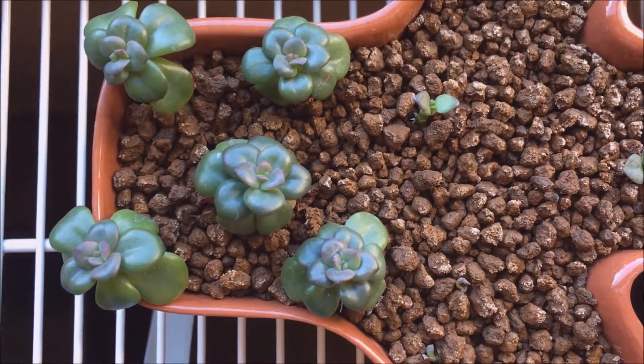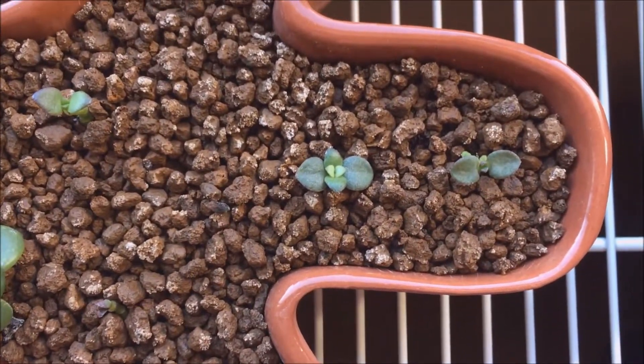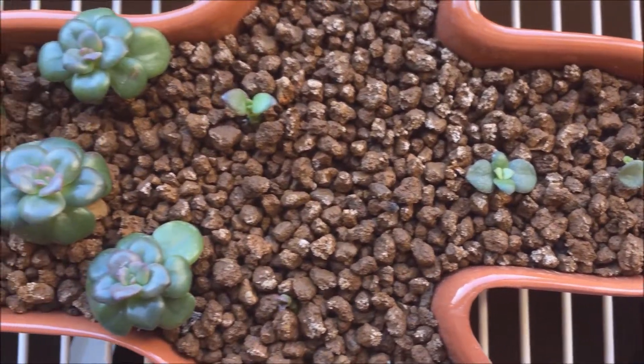So stay tuned for 'Will They Root' part 3. That video won't be out for quite a while because I want these to be nice established plants.